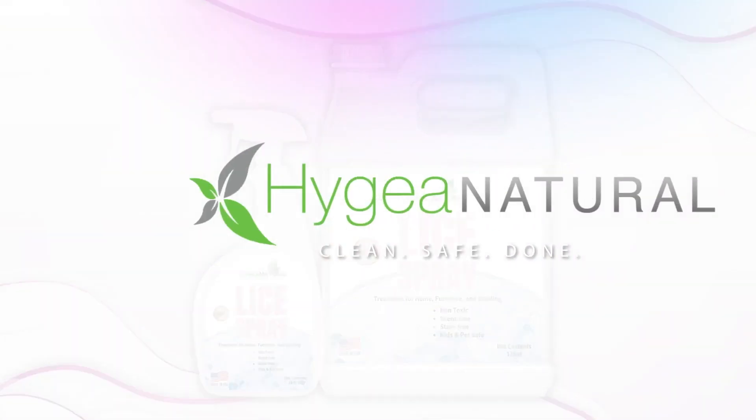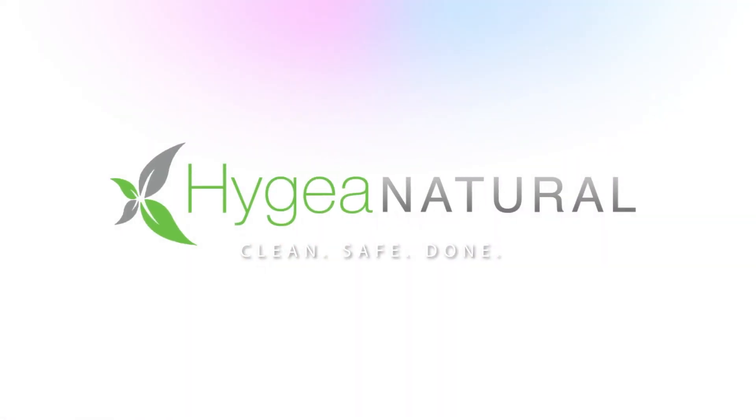Our family-safe formula gets to work immediately. Trust Hygia Naturals for a lice-free, worry-free home.